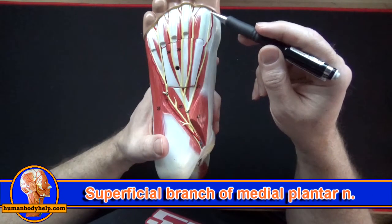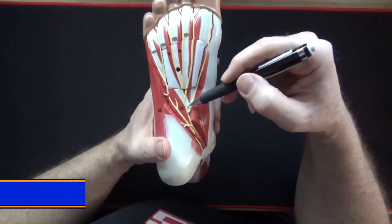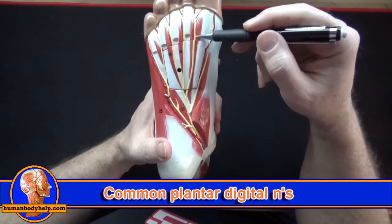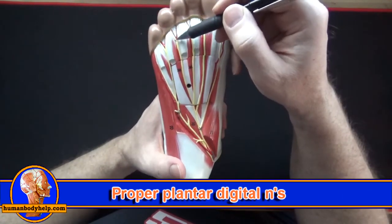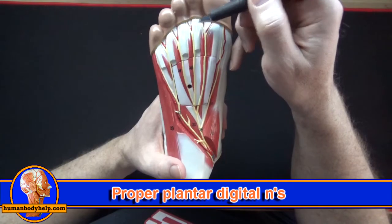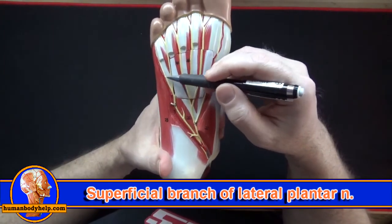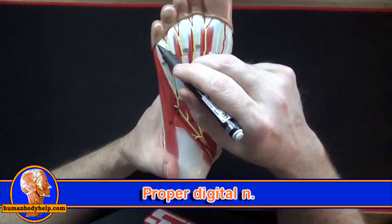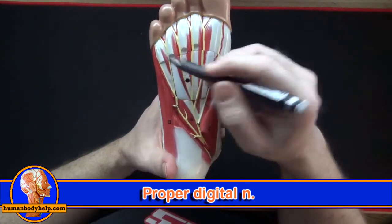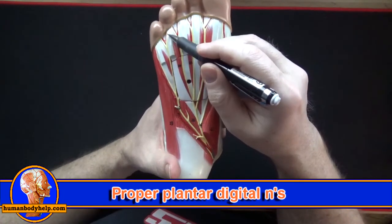Off the medial plantar nerve we have the superficial branch that passes along the medial side of the big toe to become the proper digital nerve. The common plantar digitals also branch off the medial plantar nerve and split into the proper plantar digitals, which supply the toes. The lateral plantar nerve branches into a superficial branch forming the proper digital nerve on the lateral side of the little toe, and a common plantar digital nerve that branches into proper plantar digitals.